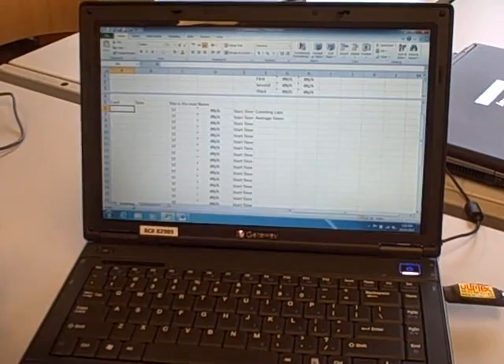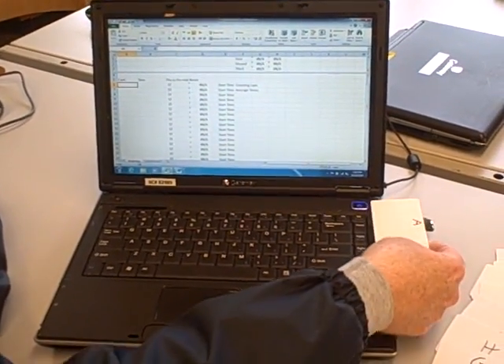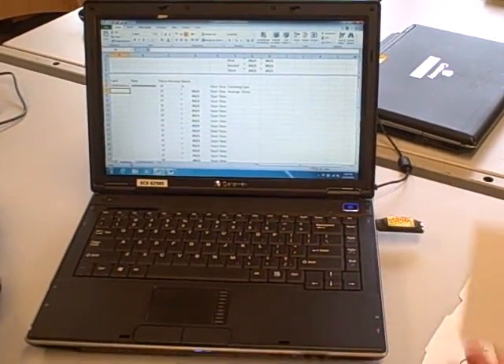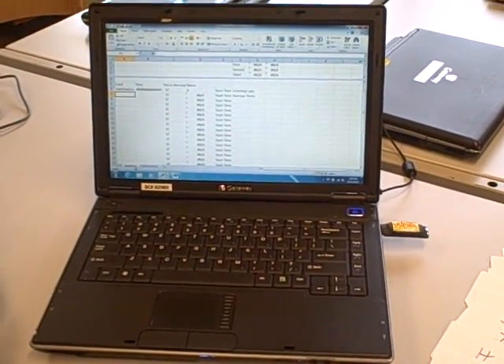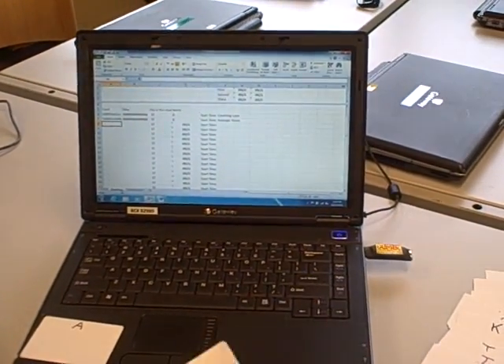And on the bottom tab, I'm switching back to my interface, and runner A is ready to go. They will run by, press their card to the reader, and it starts off their race. Here comes runner B — they press their card, and they're off to the race.